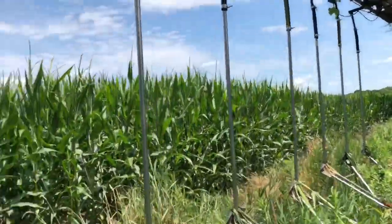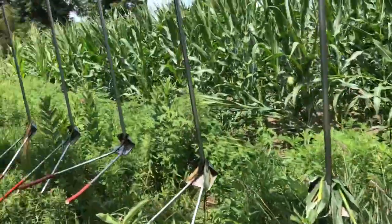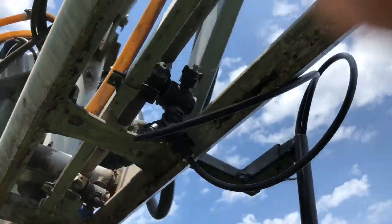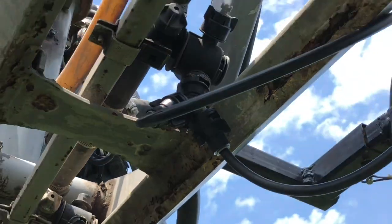These are our Y-drops — homemade Y-drops — and they work pretty good. There are some things we're going to change. This is the first set we made, but we've got our T-Jet nozzles coming out.